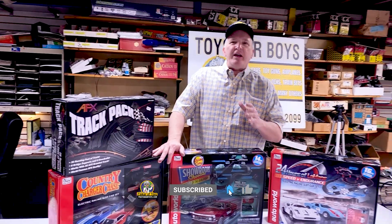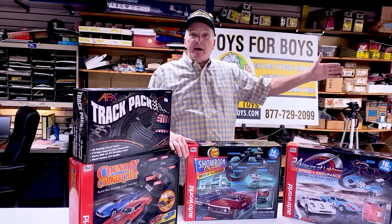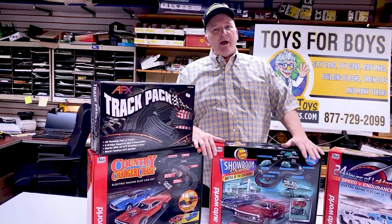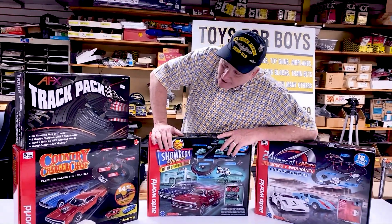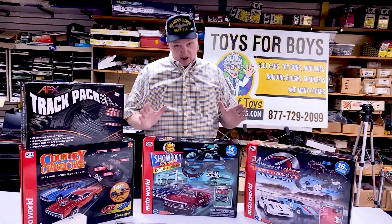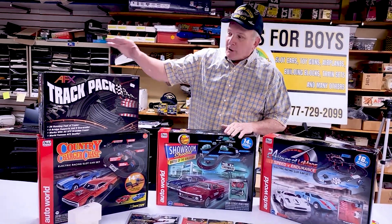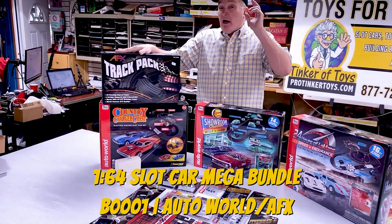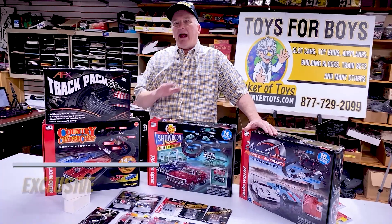We've included everything you're going to need to have a mega layout on two sheets of plywood, like we have set up here in the workshop. We have three Auto World sets: the 24-Hour Champion, the Showroom Shootout, and the Country Charger Chase. You're going to get a selection of Thunder Jets, a selection of Extraction — which is awesome — and that's enough curve and straight track for a four-by-eight sheet of plywood. Plus we're including the AFX track pack, which is another 26 feet of track with 12-inch and 15-inch curves, guard rails, and every type of track piece you'll need.